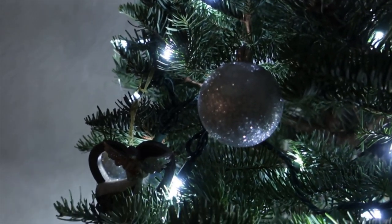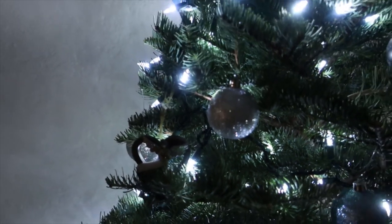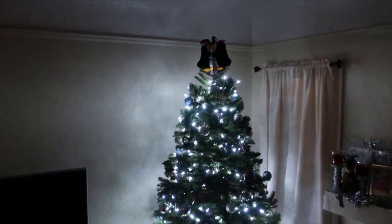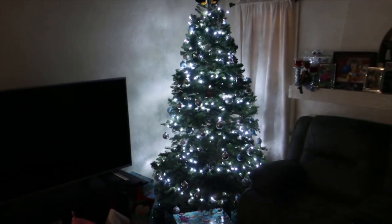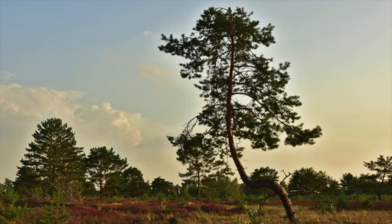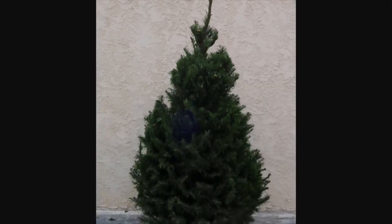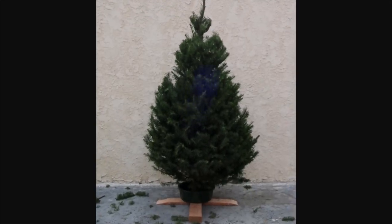We all want that perfect shape Christmas tree for our homes, but sometimes Mother Nature won't be kind enough and give us something more like a Charlie Brown version. But this can change. We can trim our Christmas trees to a more triangular shape using this simple technique.